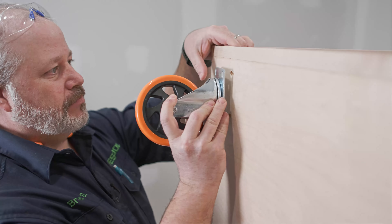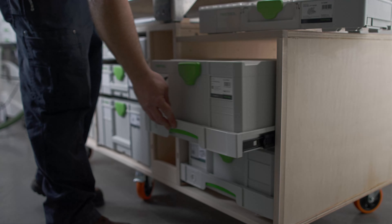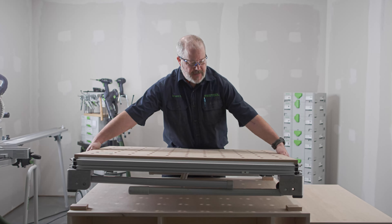In this final episode, we'll be doing a lot of the finishing touches, like installing the casters, the different drawer systems, and finally installing the MFT.